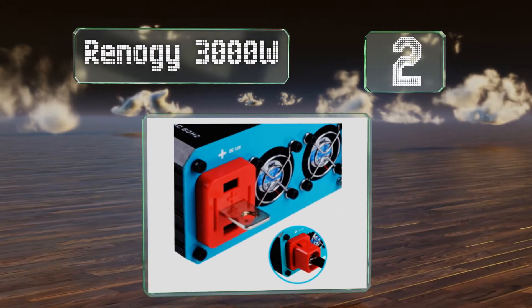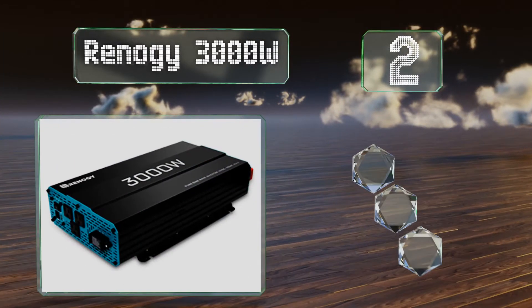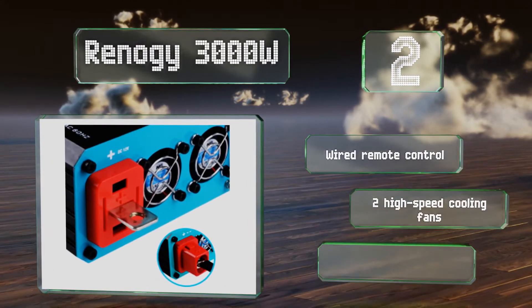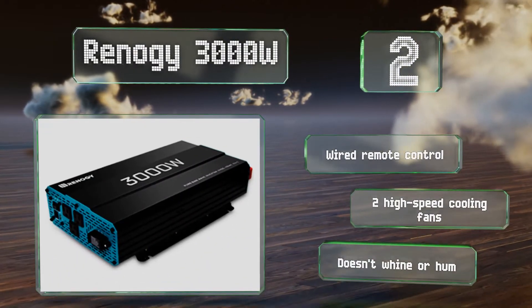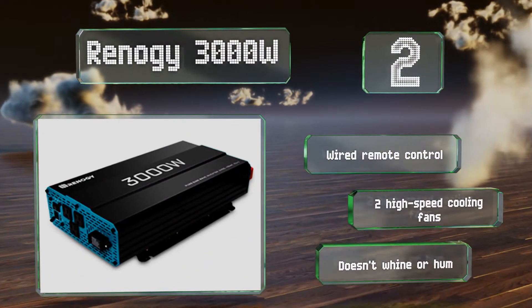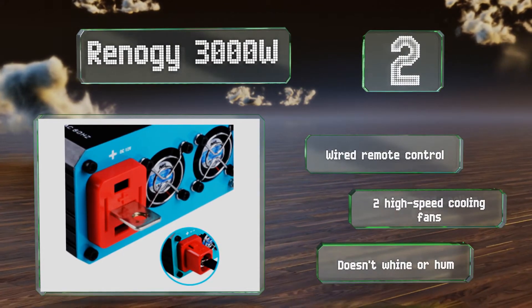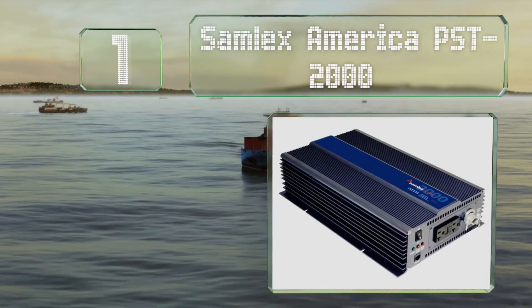At number two, with a clean and smooth output, the Reno G 3000 watt is designed to support nearly any electronic device with little harmonic distortion. Its integrated error alarm system and LED indicators keep you apprised of problems like overloads and under and over voltage. It includes a wired remote control and two high-speed cooling fans, and it doesn't whine or hum.